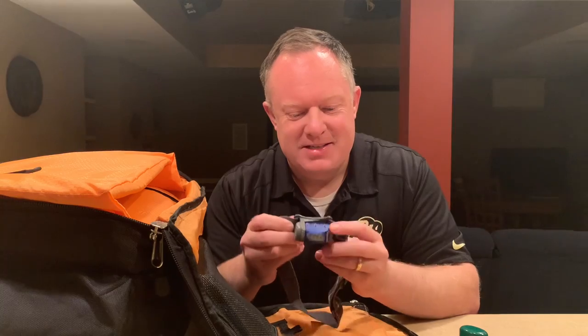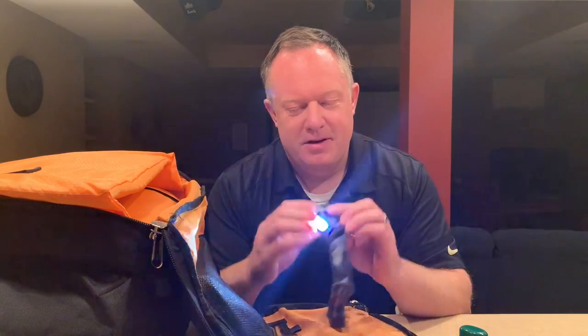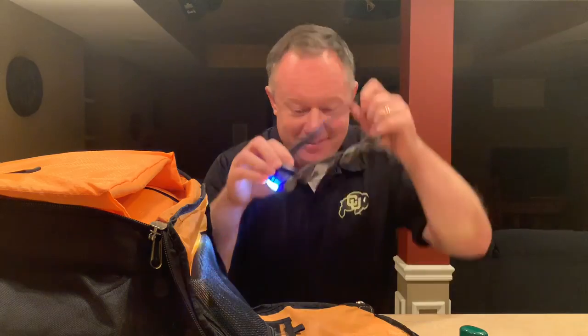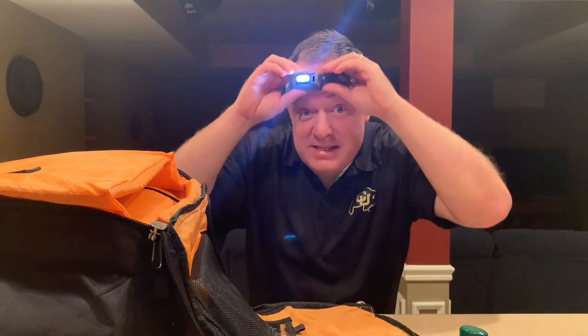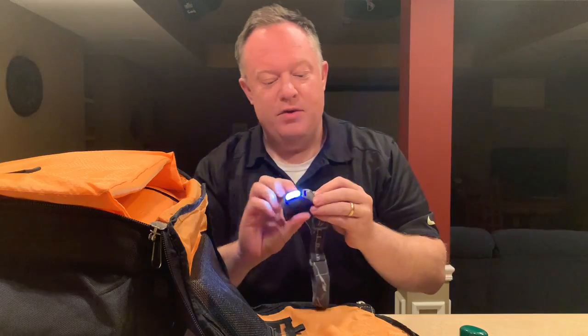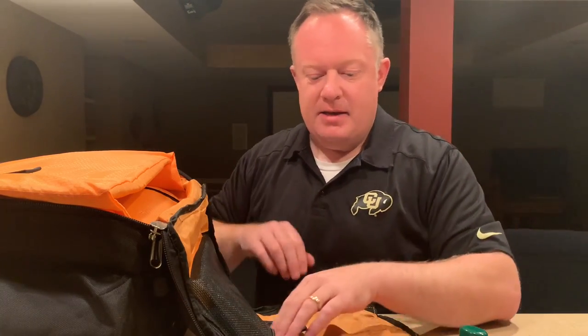This little headlight LED lamp — my dad turned me onto this. You turn it on and you can look around hands-free. This is great if you're doing events in the dark, like in a backyard at night where there's not a lot of ambient light. That's a great tool to help you clean up or whatever.